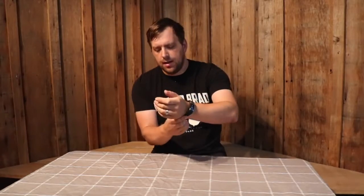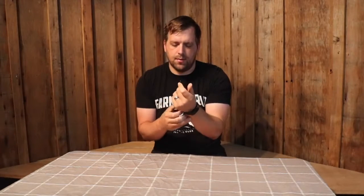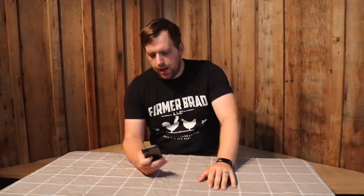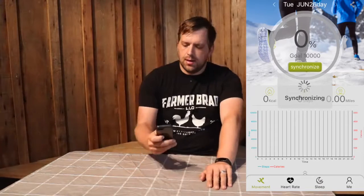You just wear it like any watch and it syncs up to your cell phone. Let me boot up the app and I'll go through some of the functionality. Every now and then you can synchronize the app with your phone and it will pull in the data via Bluetooth.